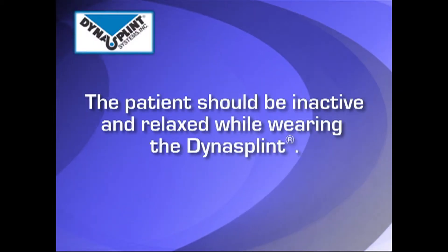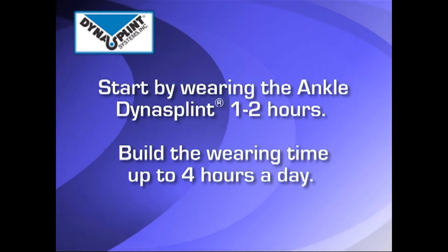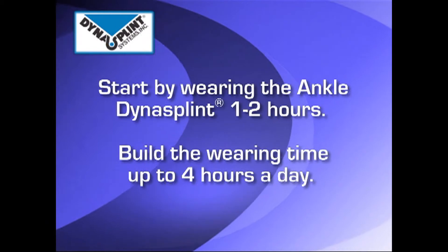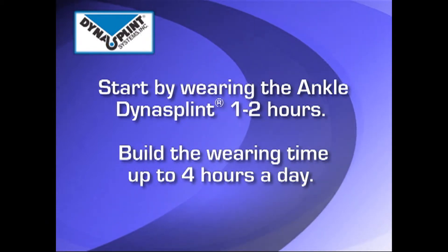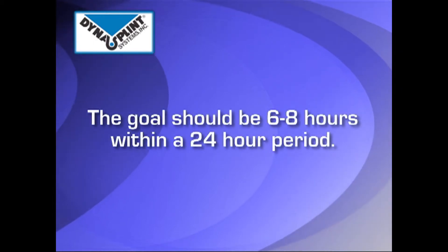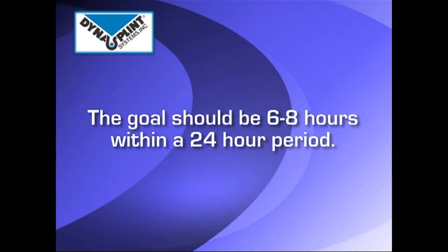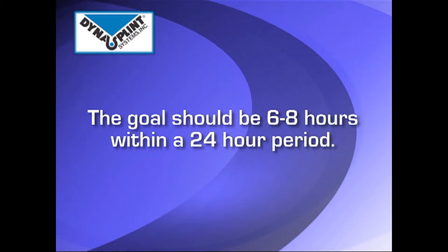The patient should be inactive and relaxed while wearing the DynaSplint. Start by having the patient wear the ankle DynaSplint for 1-2 hours. Build the wearing time up to 4 hours a day. When the patient is comfortable, the goal should be the splint worn for 6-8 hours within each 24-hour period.